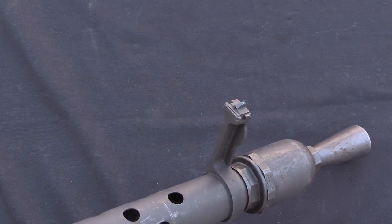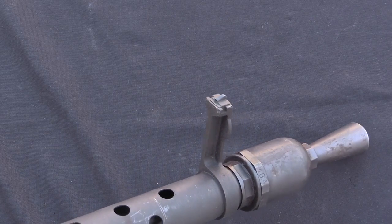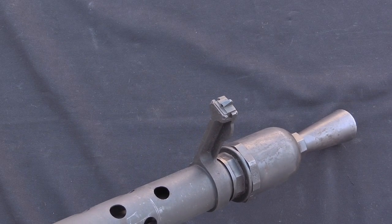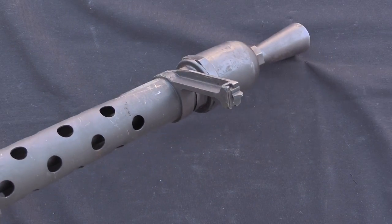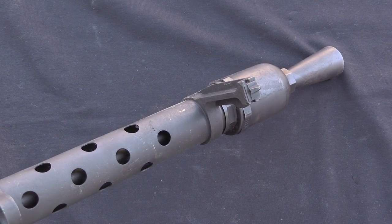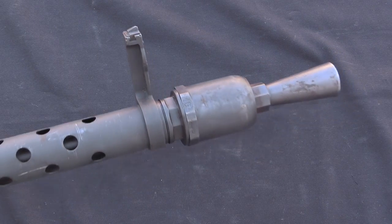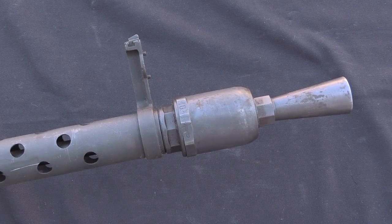The front sight is on a nice tall tower because it has to be set up to the same height as the original water-cooled sight, since the rear sight is mounted on the top cover of the gun and it can't get any lower. It's offset slightly to the left because the rear sight is as well — originally to clear things like the water jacket fill plug on top of the jacket. And then we have basically a standard booster at the front, the same booster that you would have on the 08-15.